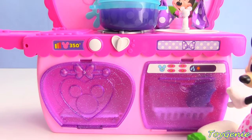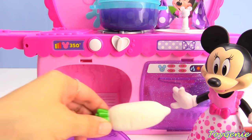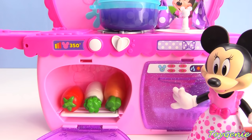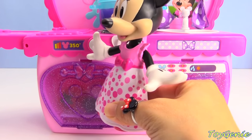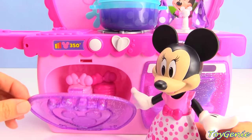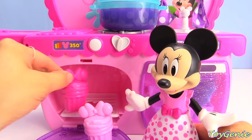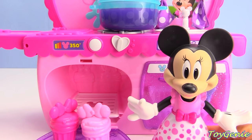Minnie Mouse has come up with a new recipe for muffins. Let's open up the oven. Her special recipe is radish, chili, and carrot muffin. Let's close this up and press the button. Oh my, this is so much fun! Sounds like our muffins are ready. Let's open this up — look, they turned into cute pink muffins for Minnie Mouse, and one for Daisy later. Ouch, super hot! Let's leave them there to cool down.